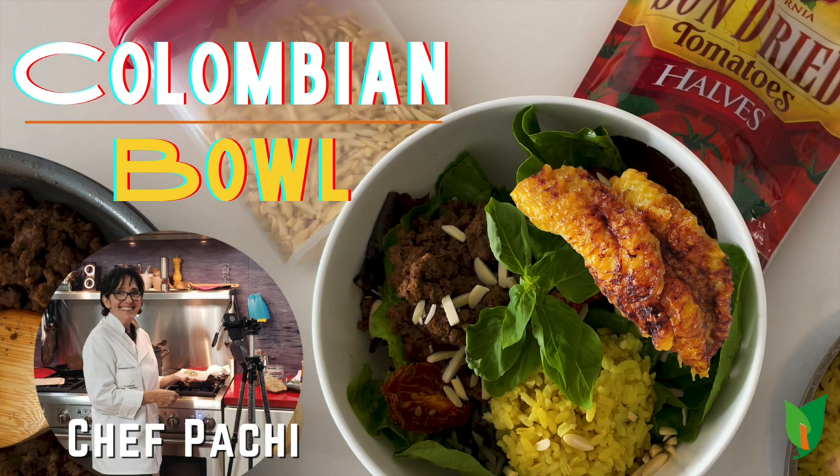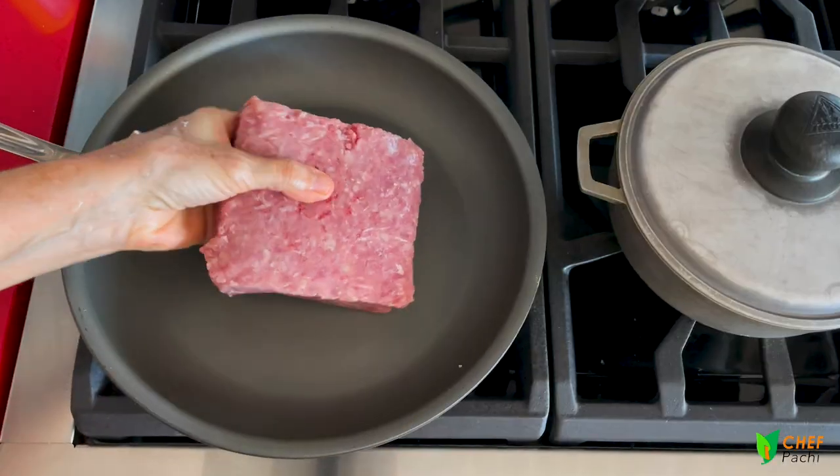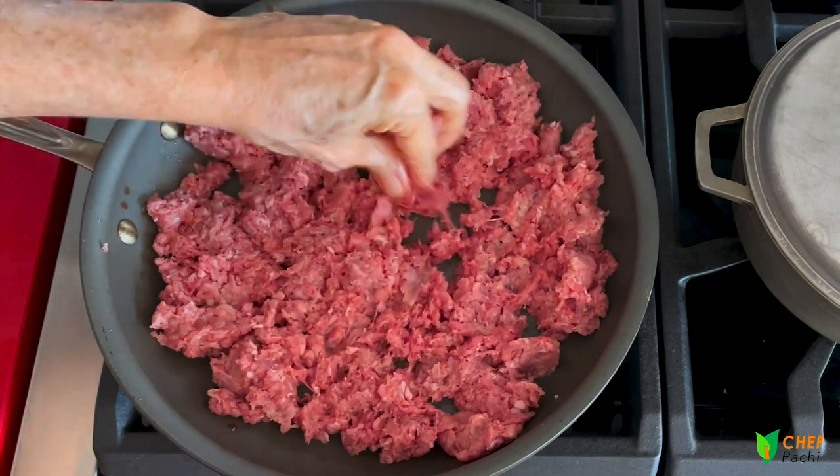Colombian bowl. The first thing we're going to do is press all of our beef into a cold sauté pan, turn it up on medium high, and start cooking it.